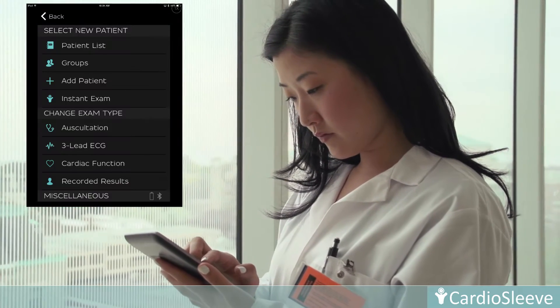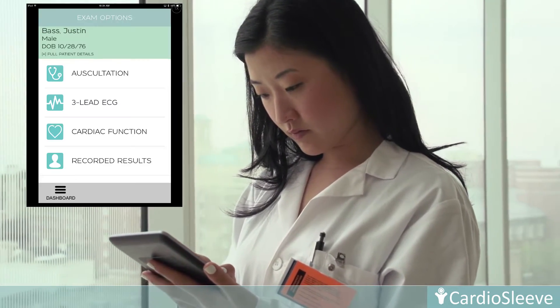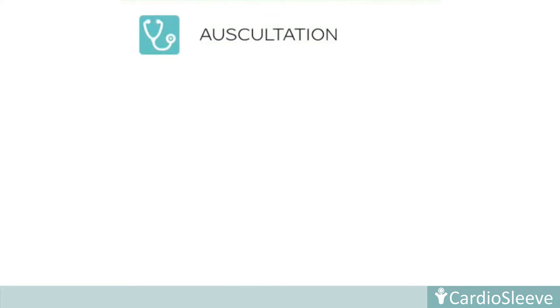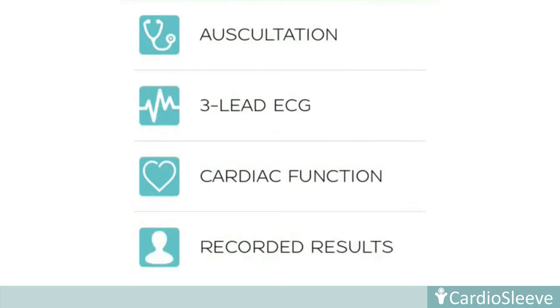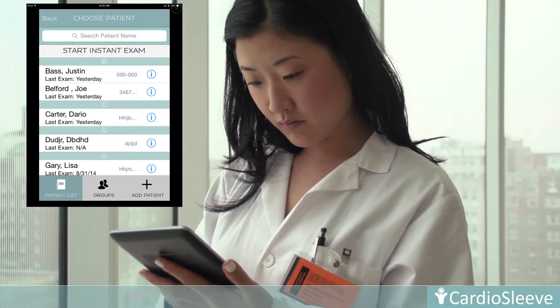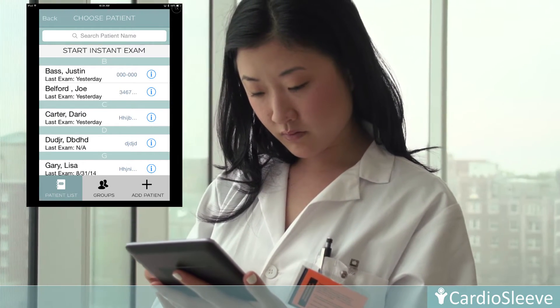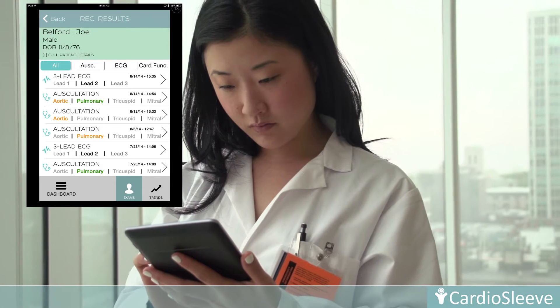CardioSleeve comes loaded with features of tremendous diagnostic and therapeutic value. It has four main modules: auscultation with ECG, three-lead ECG, cardiac function, and recorded results. Once securely logged in, a clinician can begin the recording process by selecting a patient. Patients can be manually entered or selected from a preloaded list.